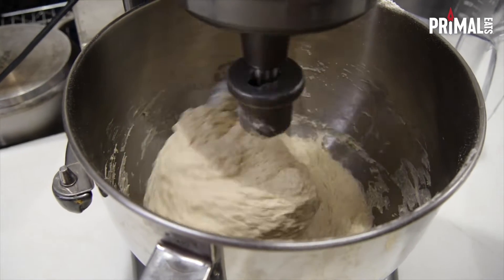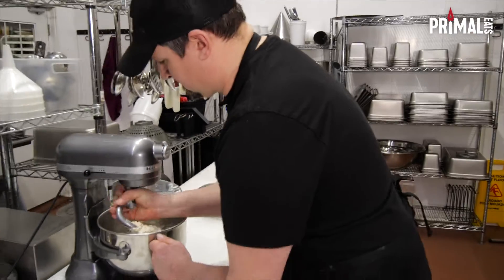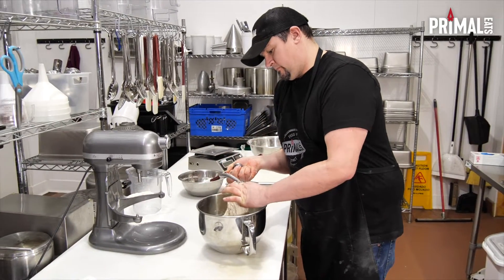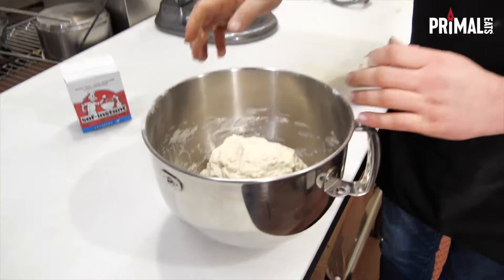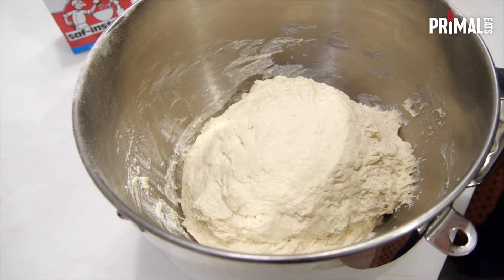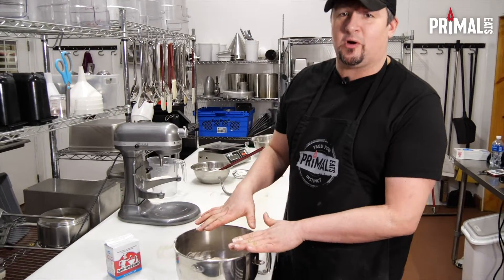Now it's starting to fall off — so now we got it there. We're going to shut it down. As you can see here, it's a nice dough consistency. And what we're going to do is just kind of pat that down, then get a wet cheesecloth or a wet towel and set that over the top and let it rest for about an hour.